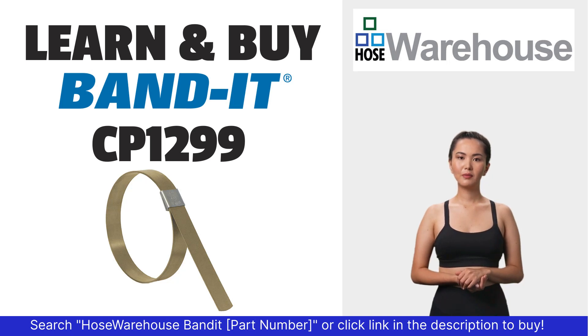Bandit part number CP1299 is available at hosewarehouse.com.